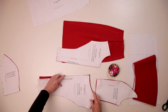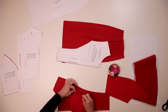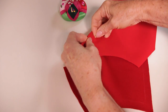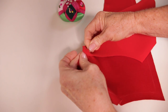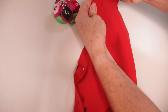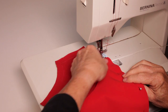Remove the patterns from the bodice pieces and pin the centre front to the side fronts, making sure you have the right sides of the fabric together. Match the notches as you pin. Go to the machine and stitch along the seam allowance line.